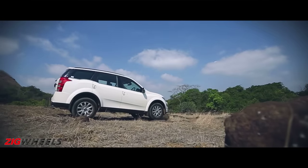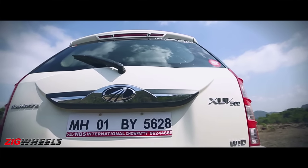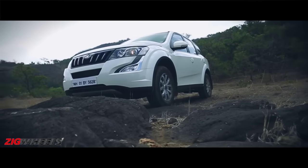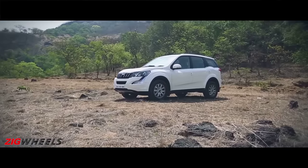Thanks to the brake energy regenerator, the efficiency of the new age XUV has now gone up to 16 kmpl from the previous 15.1 kmpl. The new age Mahindra XUV500 starts at Rs. 11.21 lakh, while its top-end trim has been priced at Rs. 15.99 lakh.